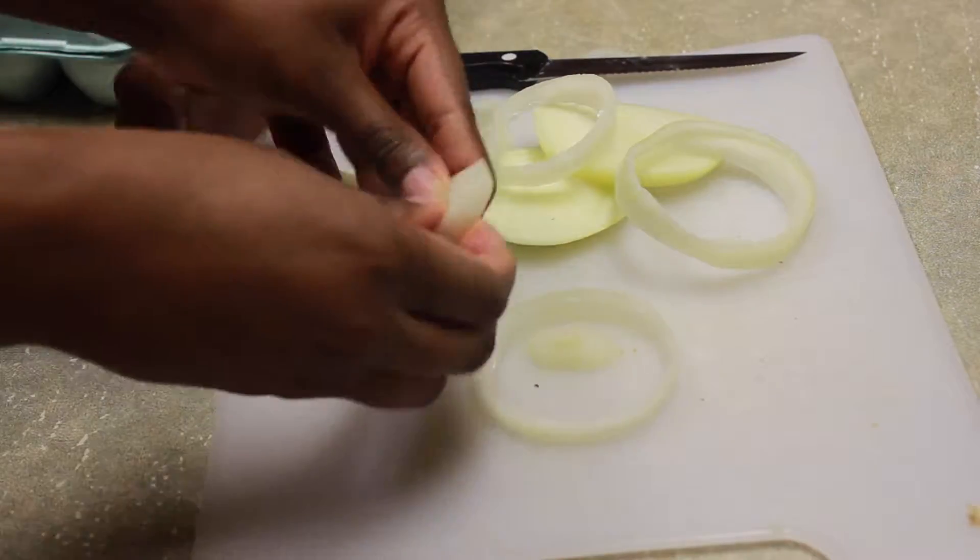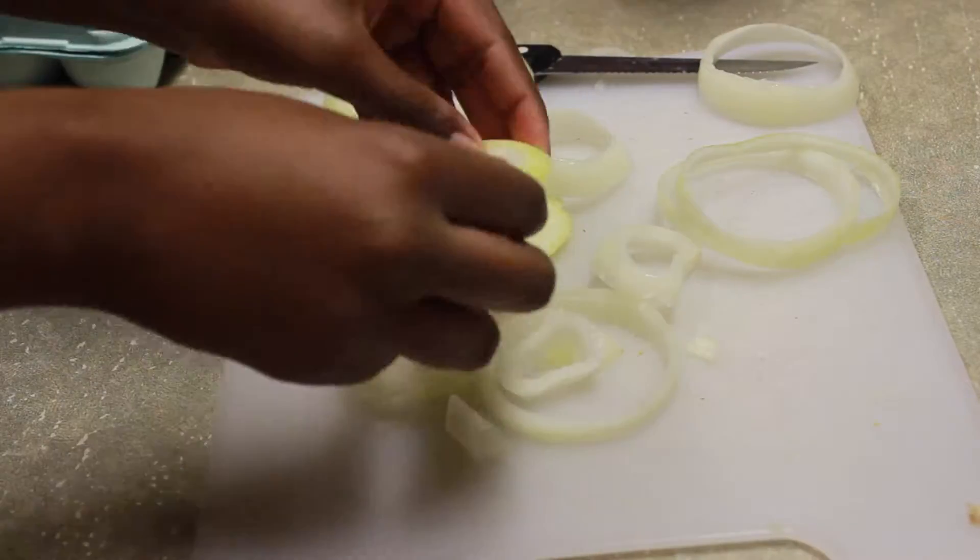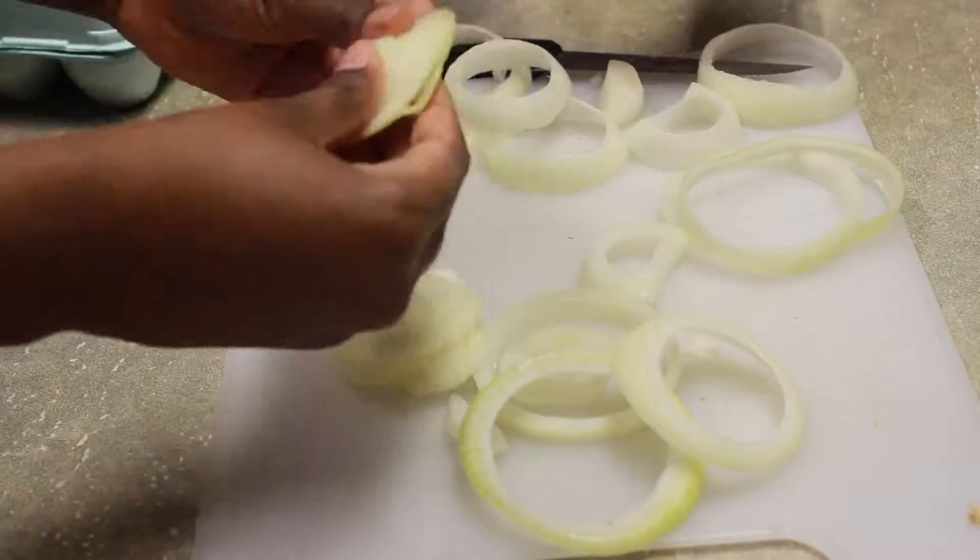One onion will give you a bunch of rings. You can also use the smaller pieces that are too small to be rings for later cooking — just put them in your fridge.